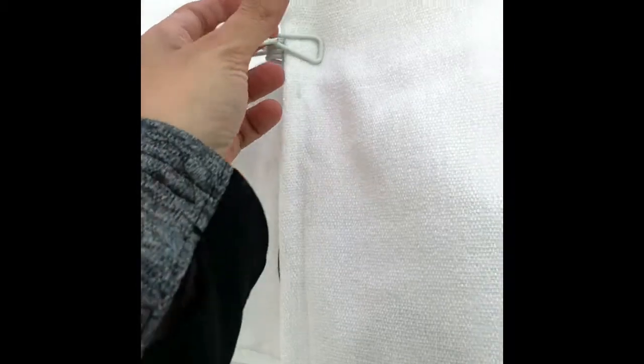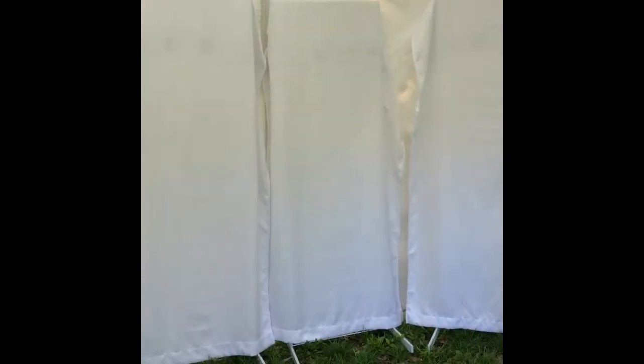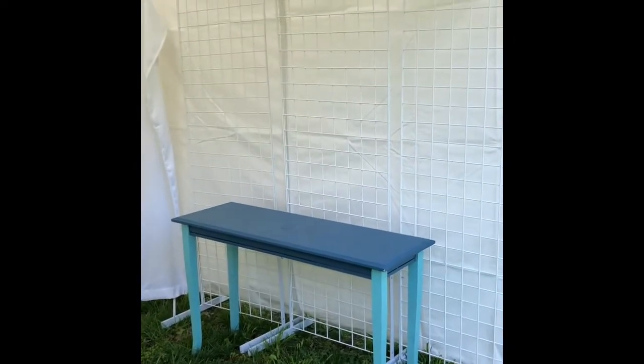After looking at pictures of other people's booths, I realized a lot of people covered their panels, so I went and bought some curtain panels. They have grommets and I've just clipped them — my husband went to buy more clips so I can pull the fabric tighter. I stuck with white because there are gaps between my panels, so it'll have a solid white look all the way around.